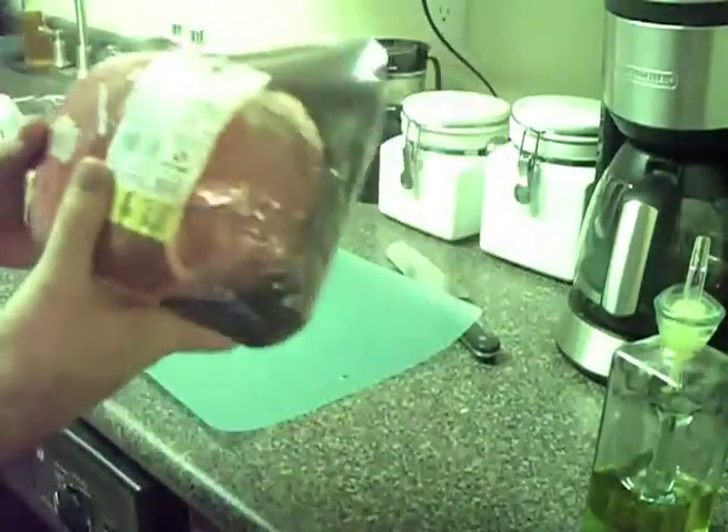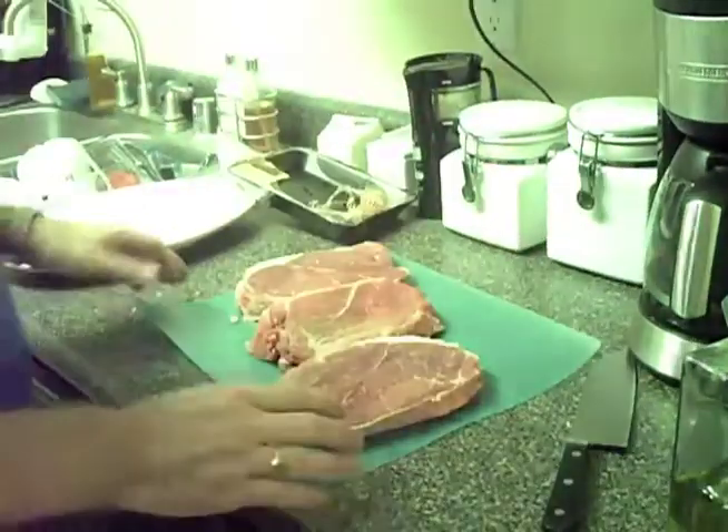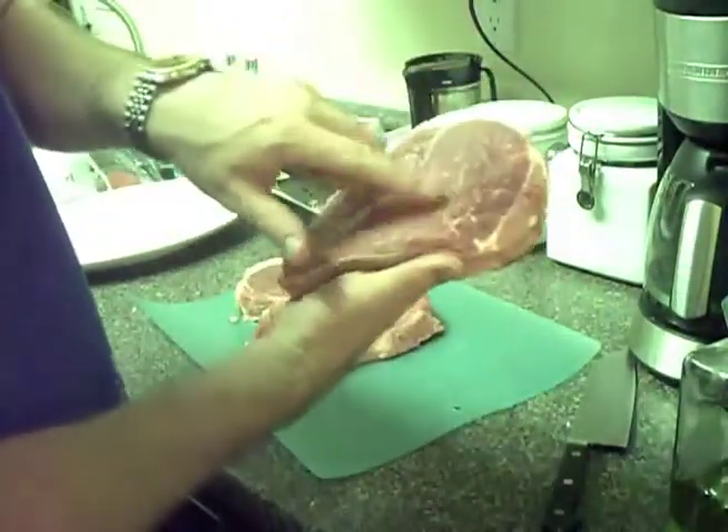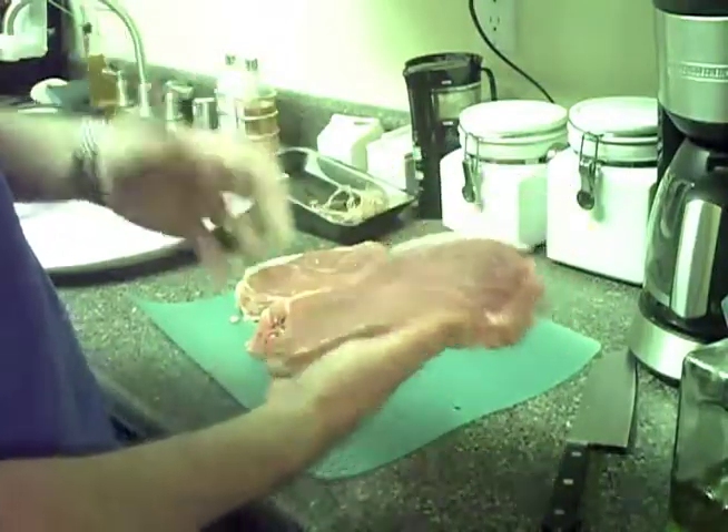So what I'm going to do is cut this up. Now that the roast has been butterflied, you can see that these cuts are beautiful right here. You can see the little bits of fat in there, and that just adds flavor.